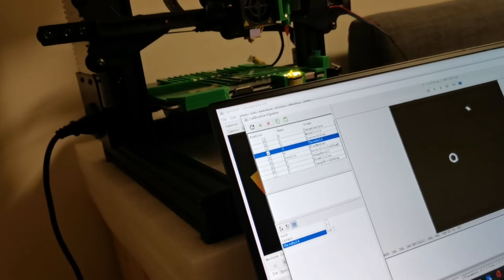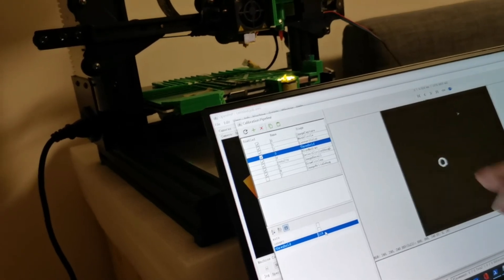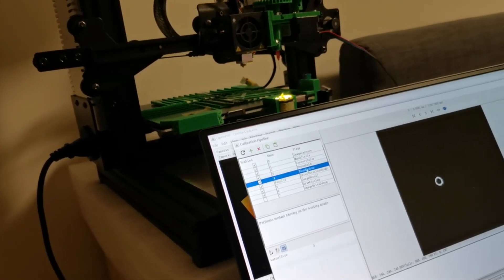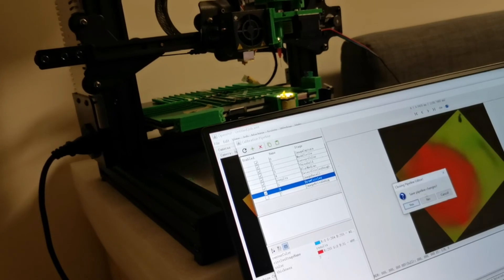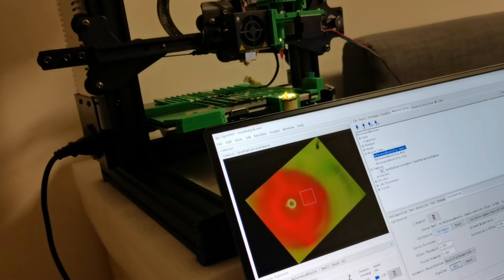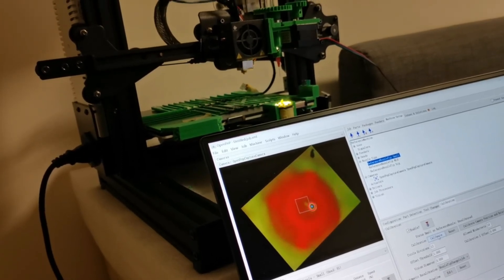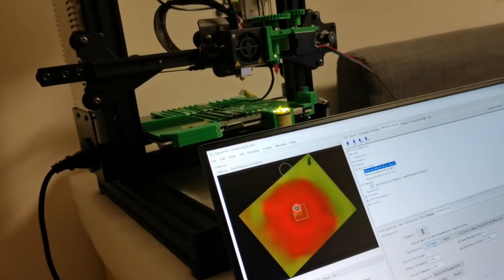Setting to 116 — the goal is basically to remove everything but just only the nozzle tips. That looks good, and you are actually able to detect. I save the pipeline and do the calibration again. Now you can see it starts moving, and this time it's detecting only the head, which is good.